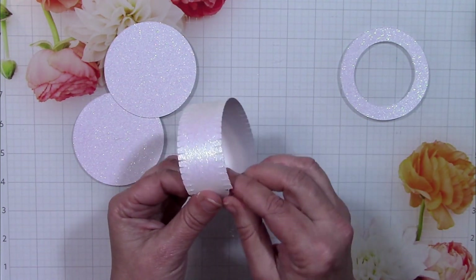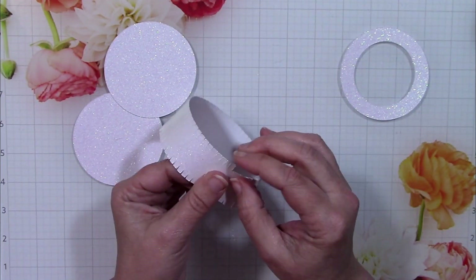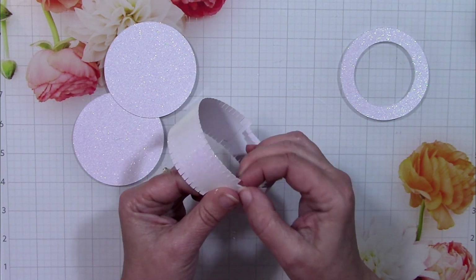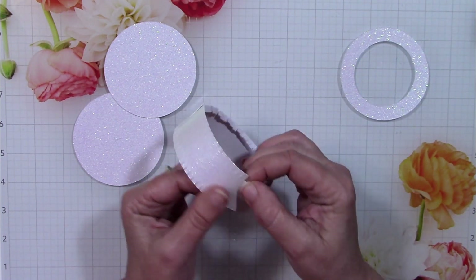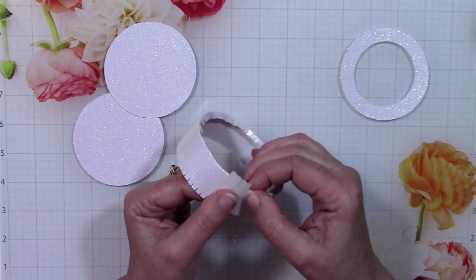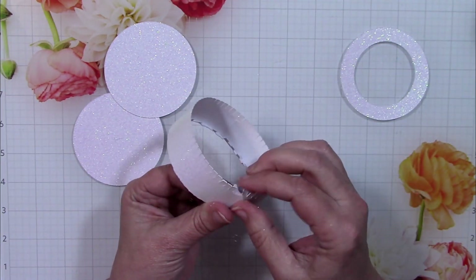There are all these tabs that are cut, so you'll want to fold those over. My machine not only cut the tabs but also put in a light bit of scoring so that it's easy to fold them over. You'll want to do that on both sides and then it'll be prepped to put in the top and bottom of the crown.